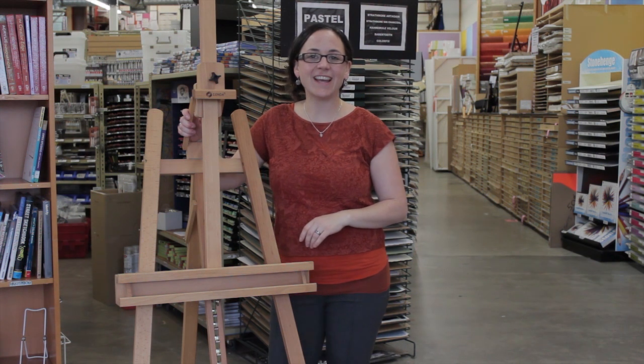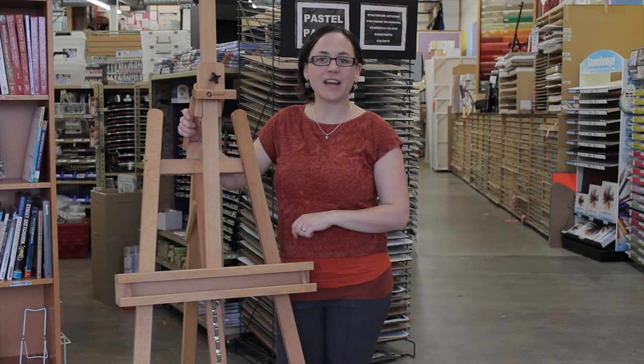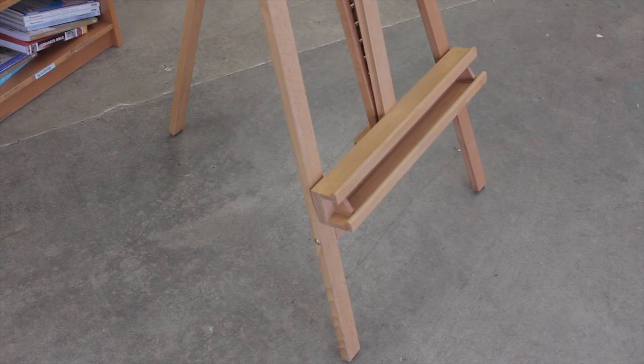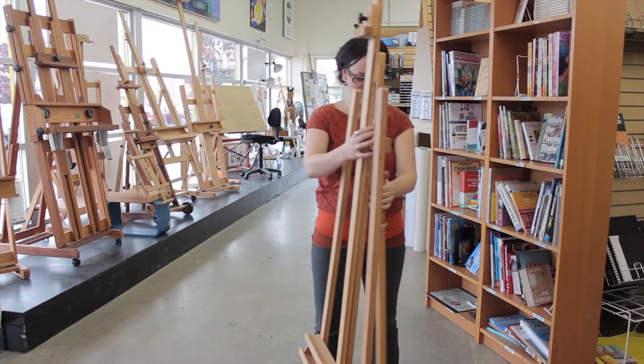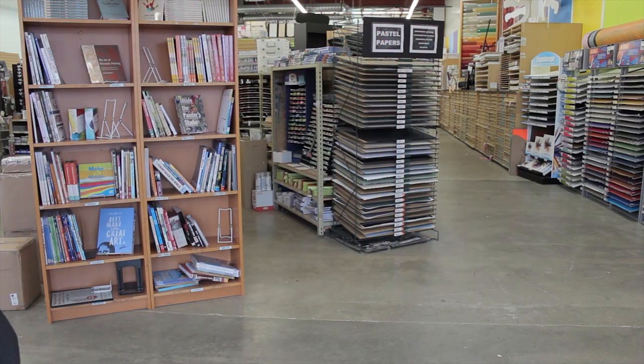Hi! I'm Nicole at Opus Langley and we're here to talk about the Athabasca easel. This is a really great introductory easel. With a three-point base, it easily folds flat for storage. Being made of beechwood, it's only 12 pounds so it's very easy to lift.